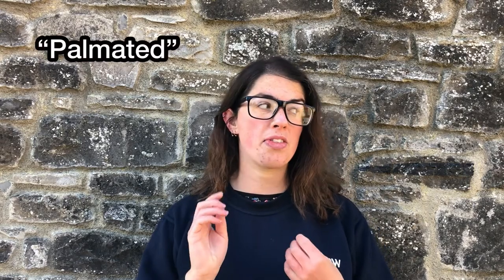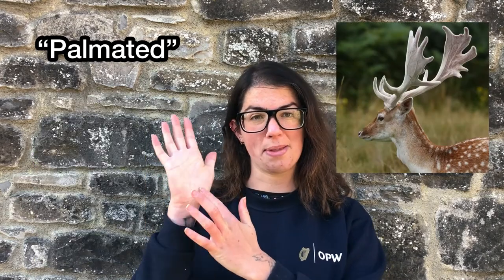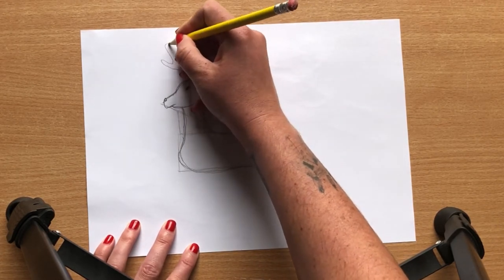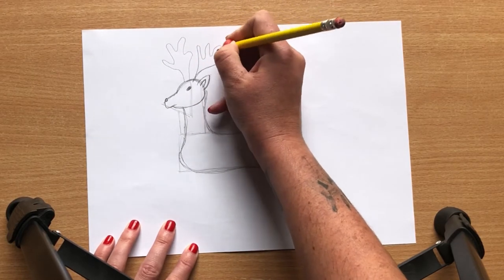Now one physical feature to be aware of as you're drawing your deer is the antlers. With fallow deer, their antlers are palmated — so rather than being lots of sharp points like, say, a red deer, they've got a broad piece in the middle like the palm of your hand. With that in mind, we're going to draw our two antlers: narrow at the bottom but then with broader palmated pieces in the middle.